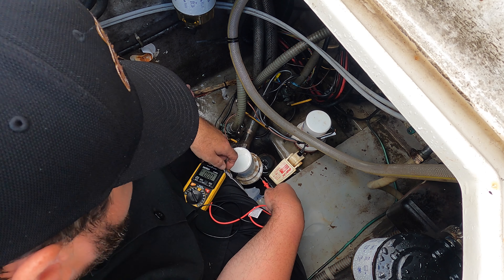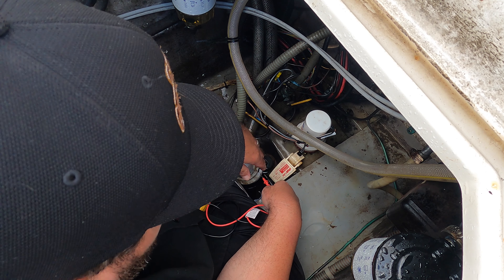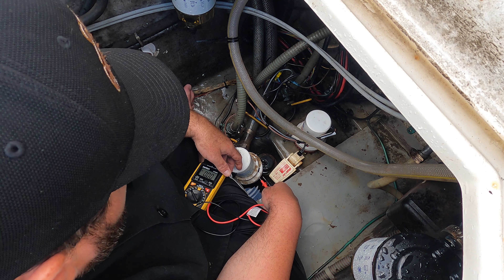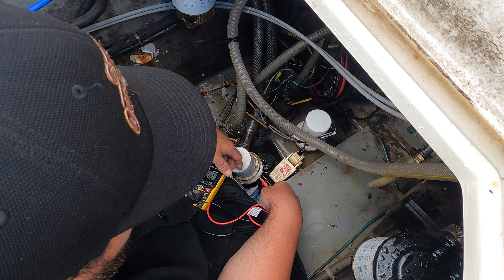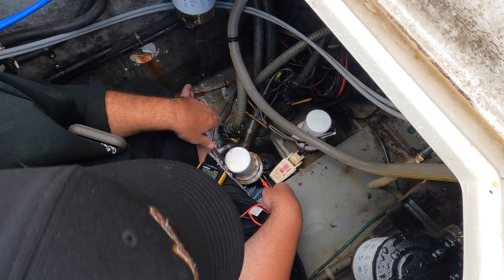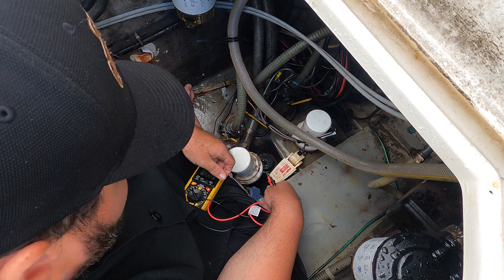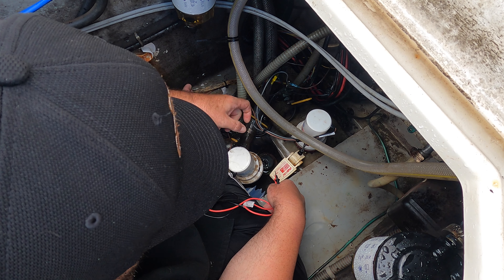So we got a bilge pump here — I've popped it out a little bit. It runs off the float switch, so when the boat's sitting in the water and gets water in it, the pump will turn on and get the water out. For some reason it ain't working — no pumpy pumpy. So the connection's bad, the pump's bad, or the float switch is bad, and we've got to find out which.